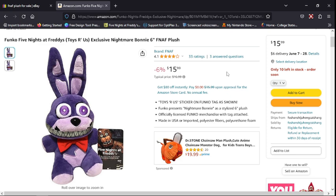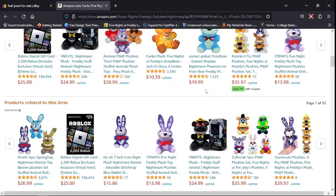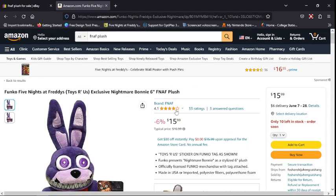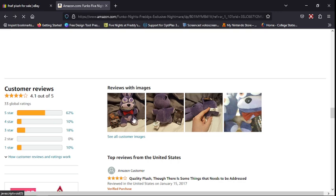It's probably about to go out of stock soon — yeah, 10 left. The Toys R Us sticker isn't shown on this listing but it is on the actual item — this is just an image to show the first look of Nightmare Bonnie. It's a 6-inch plush, officially licensed Funko merchandise with hang tag, made in USA or imported. Do not get the Nightmare Bonnies that have other different names — only get the ones from Funko.